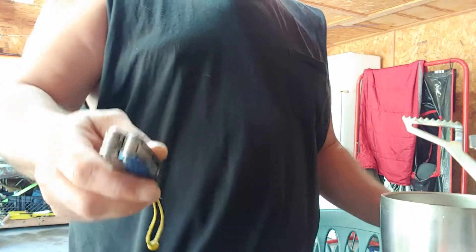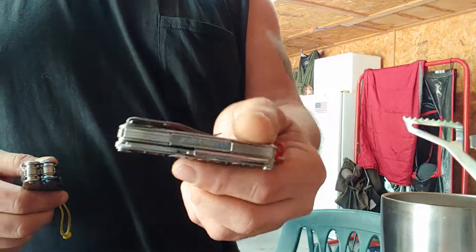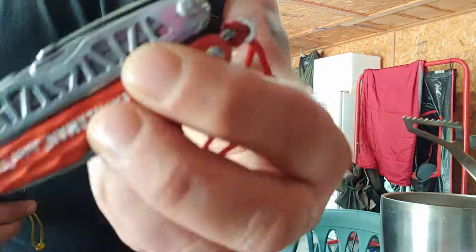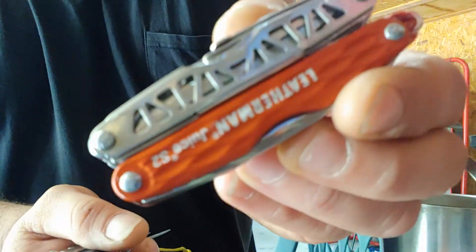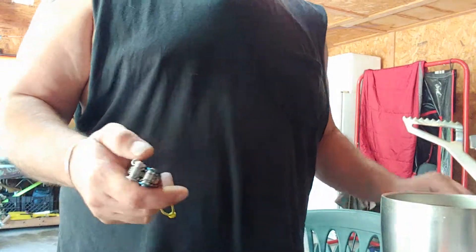Now you might want to avoid voiding your warranty, but me — these things last. This sucker right here is an old one, it's been used and dropped, you can see it's even broke right here. It took a massive fall out of my pocket.